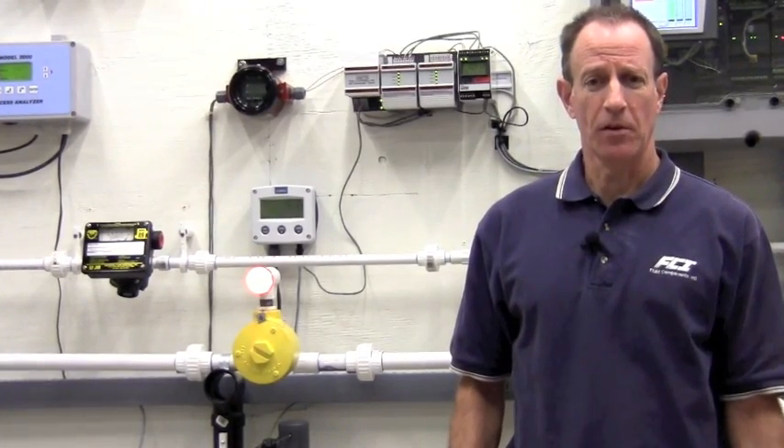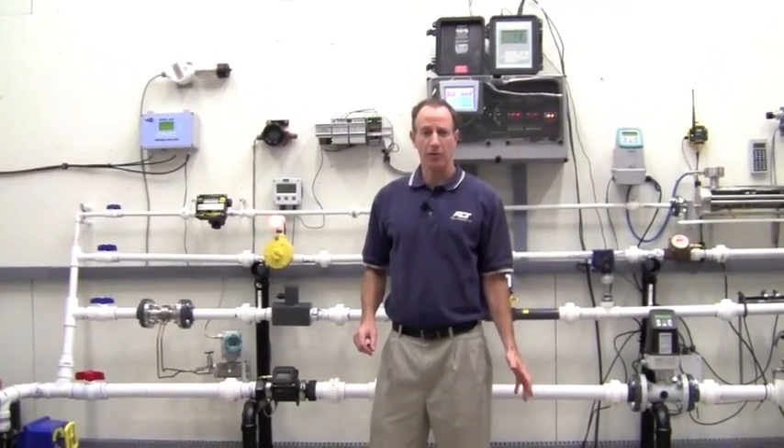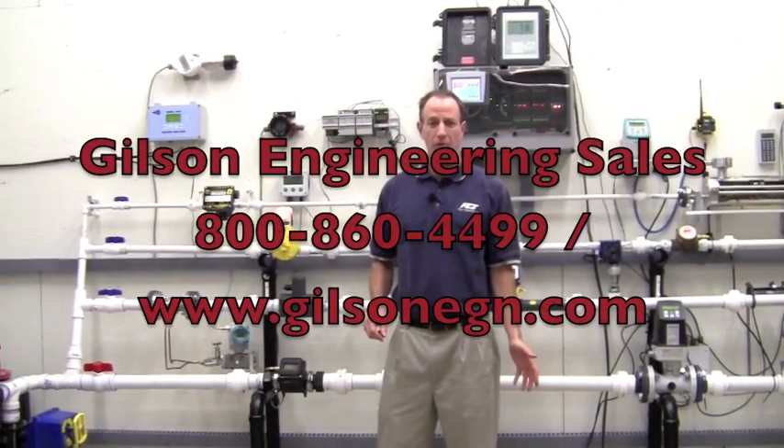The FCI flow switch, as well as all the other products behind me, is available for customer training. Contact us if you'd like to visit our Pittsburgh office for a live demonstration or training.